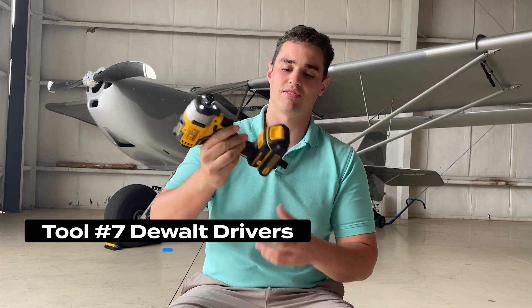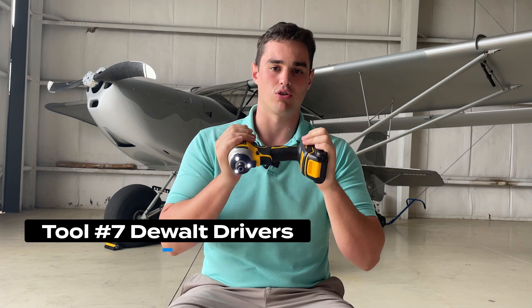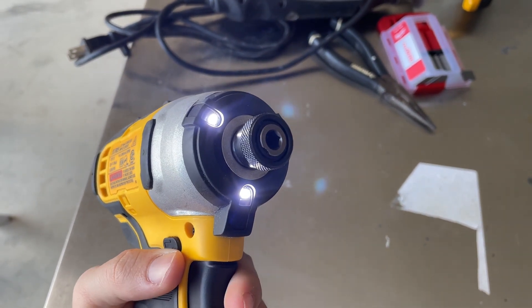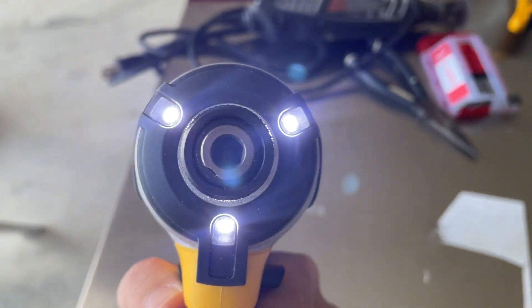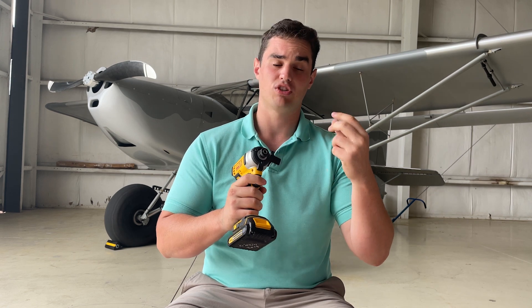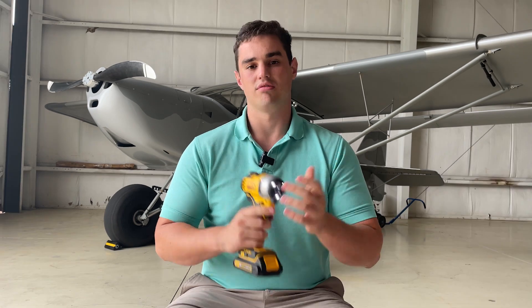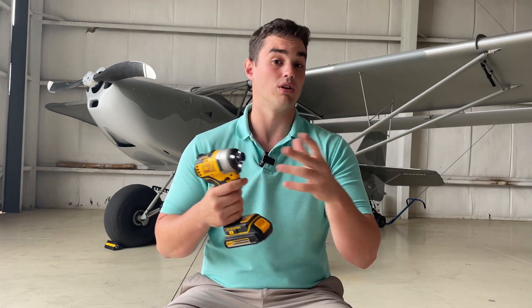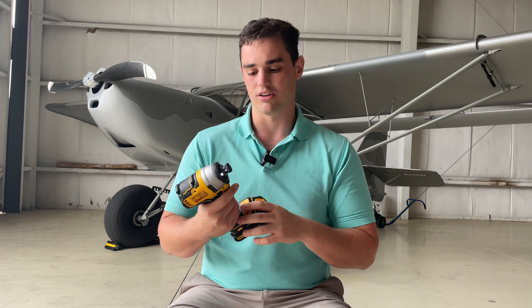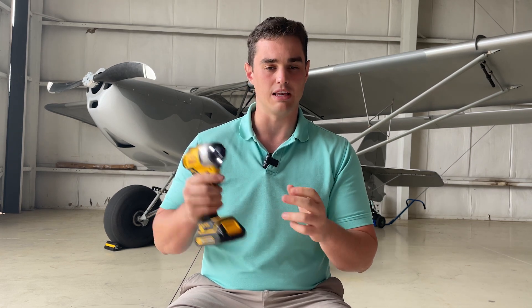Tool number seven is actually multiple tools: a good set of DeWalt drivers or cordless drills. It doesn't have to be DeWalt, but they're some of my favorites. A corded drill would almost not be an option. It's important to have a variety — one dedicated for drill bits and one for driving sockets, screws, and bolts — so you can drill and drive at different rates. It's also good to have backup. Having the full suite was really important for productivity.